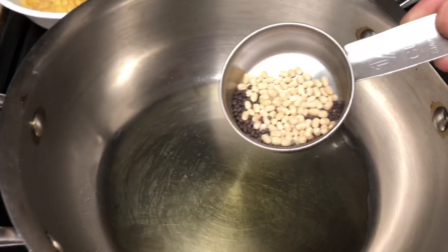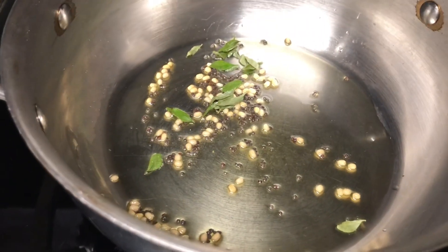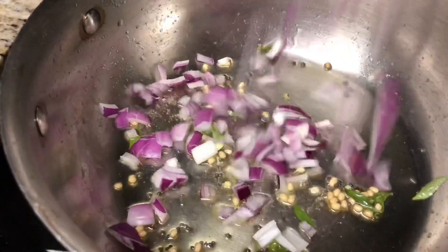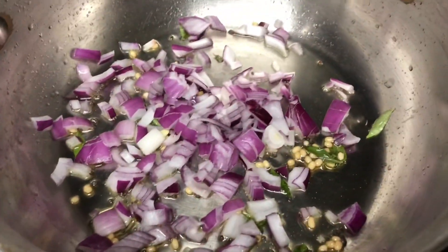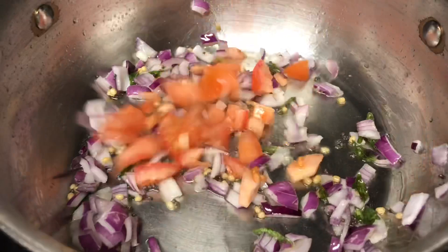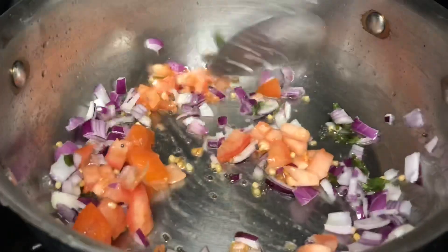Heat one tablespoon of oil and add urad dal and mustard seeds for tempering. Once they pop, add curry leaves. Now add one cup of chopped onions and cook until they turn transparent. Once cooked well, add the chopped tomatoes, mix them along with the onions, and let them cook together for a minute.